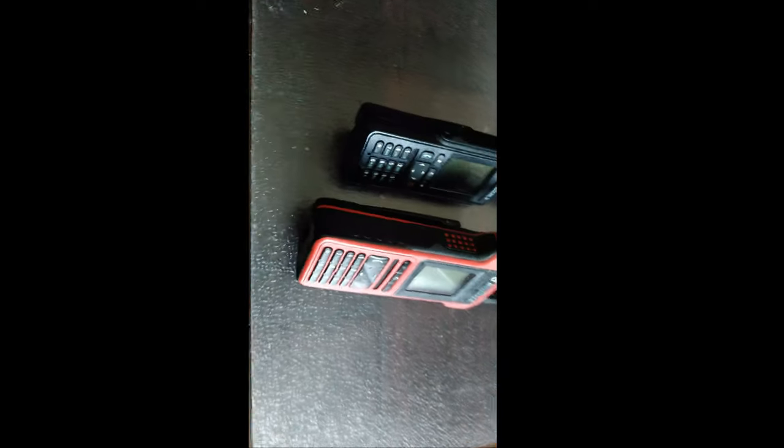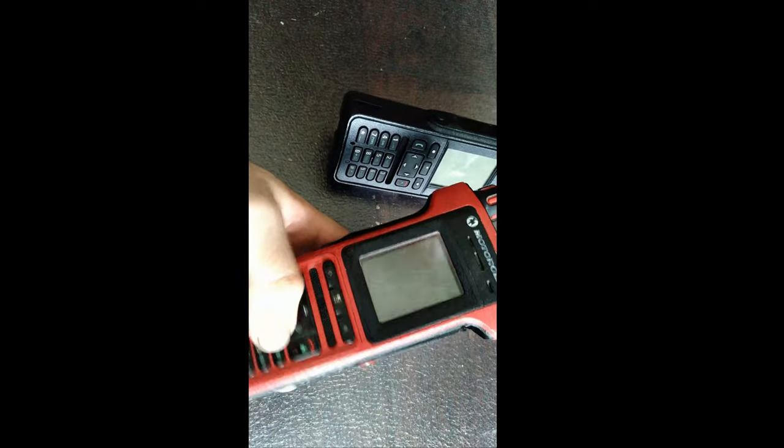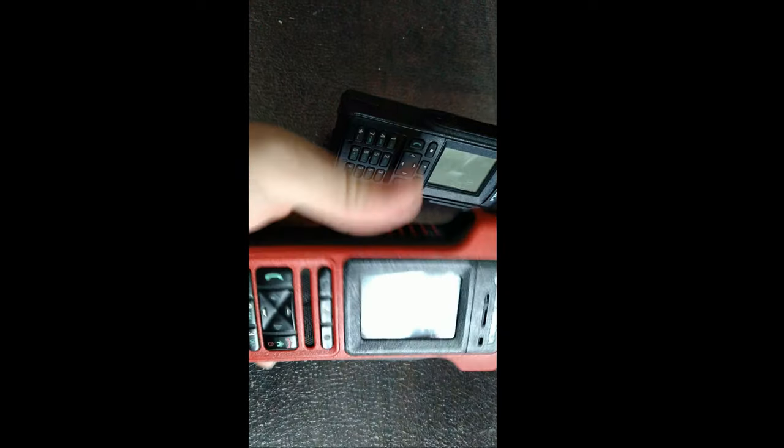Hello everyone! Anonymous Smelligator back again. Today we're going to be doing the review of the MTP 8550 Echo X-Ray from Motorola.